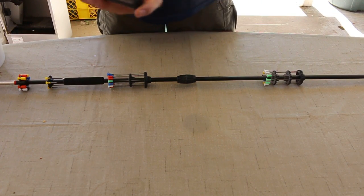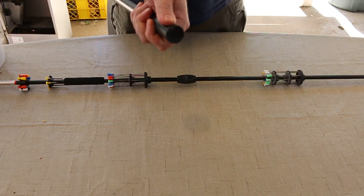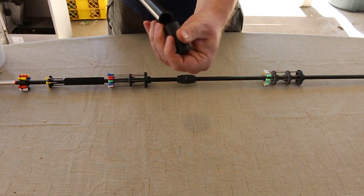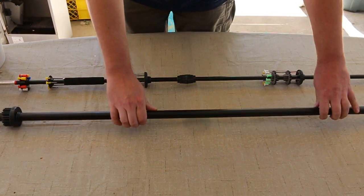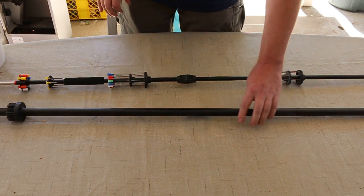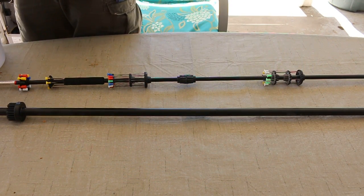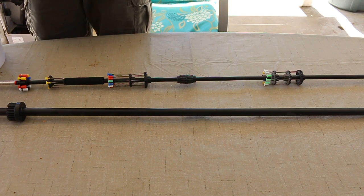Down here at the bottom, I lost the original cap, so what I did was I went and got an AR-15 barrel cap, just stuck it on there, and it works just fine. And this one, if I remember right, they call it the 625 Magnum.